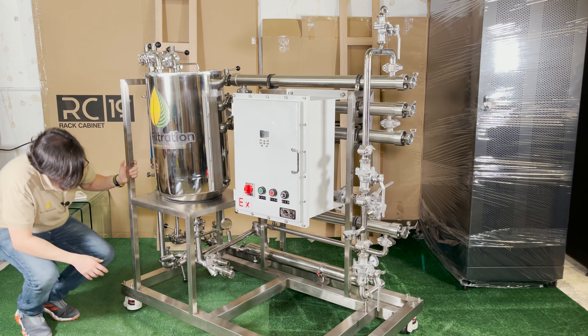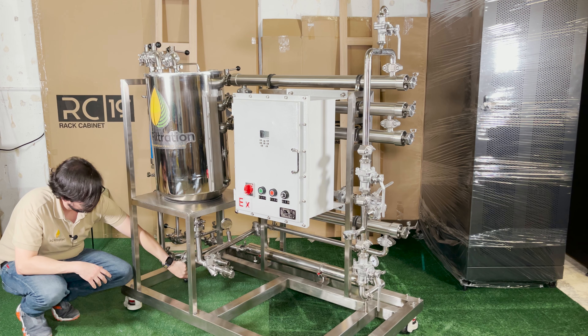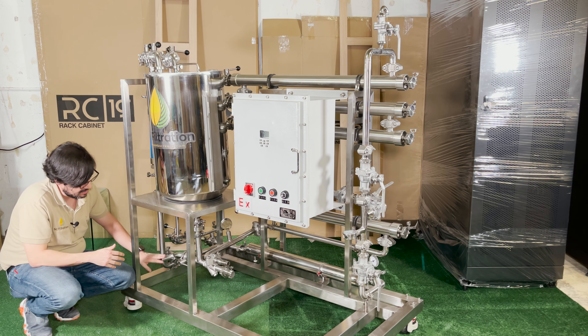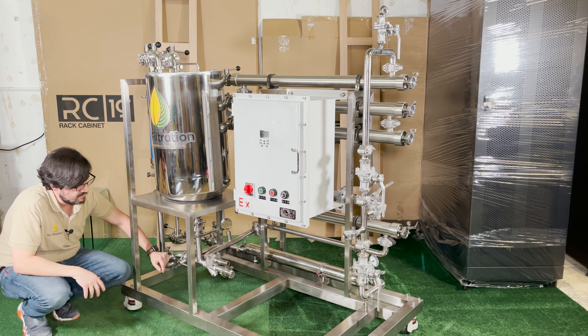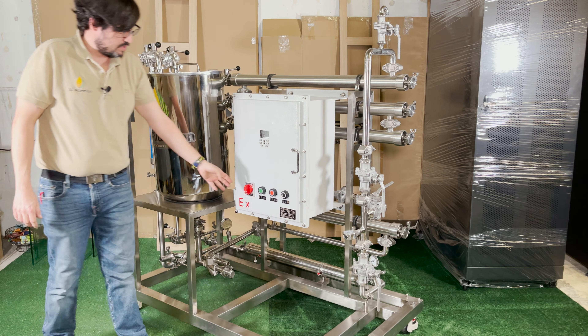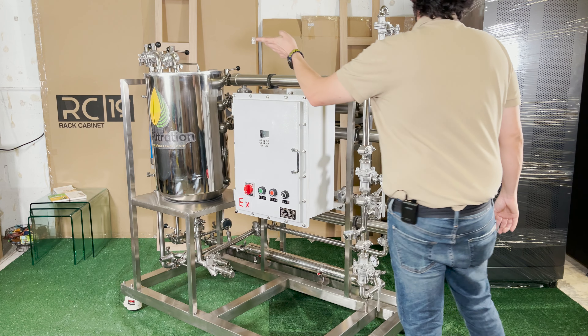You want to keep this valve down here open. Your micella is coming in from your feed tank through this valve, so keep this valve open. You've got your pump — turn your system on, hit start, and you're going to find the velocity that works best for your application. You'll have your flow meters over there.